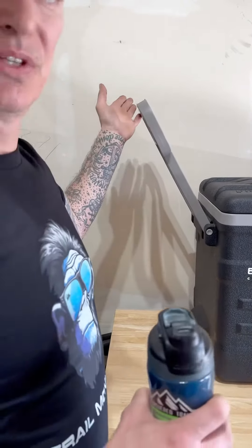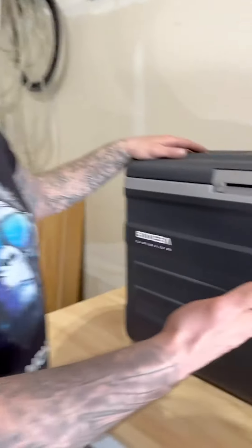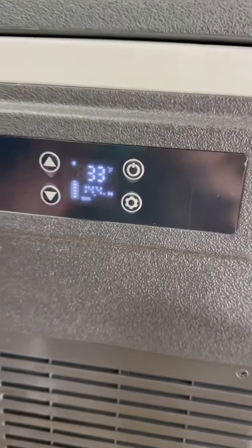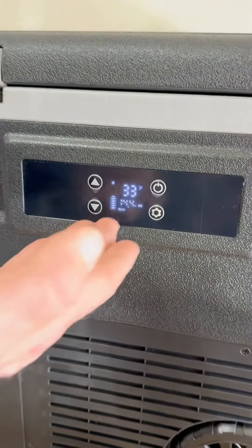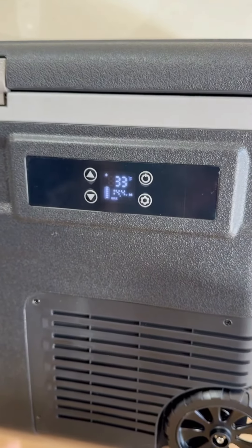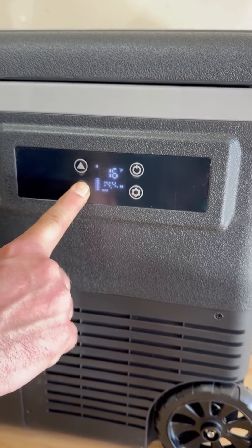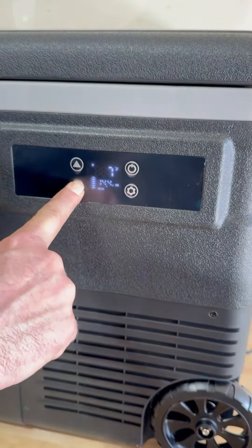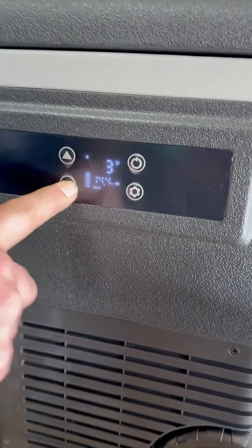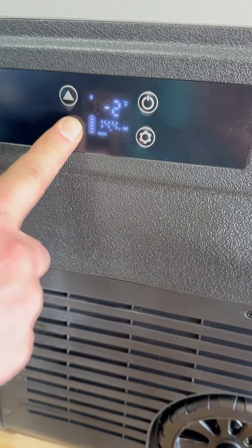I'm probably not going to use that, but I still like it. The display is easy to read — I don't know why people say that during reviews, so I'm just saying it now because I feel like that's what you're supposed to say. But it's a display, it just keeps going. We're on Fahrenheit right now. The reason I know that is because the other day I messed up — I thought I was at zero degrees Celsius and I froze all my Monster.